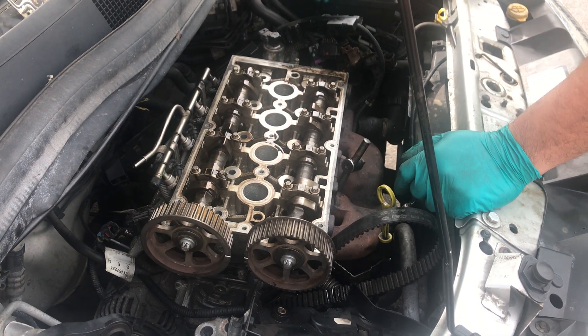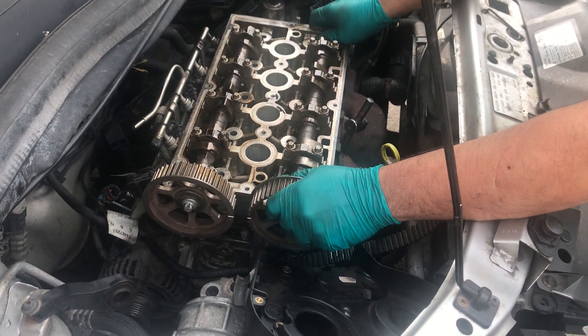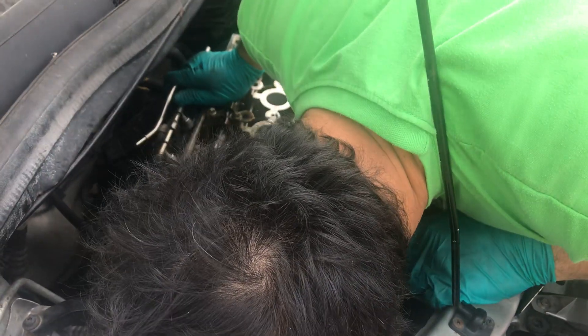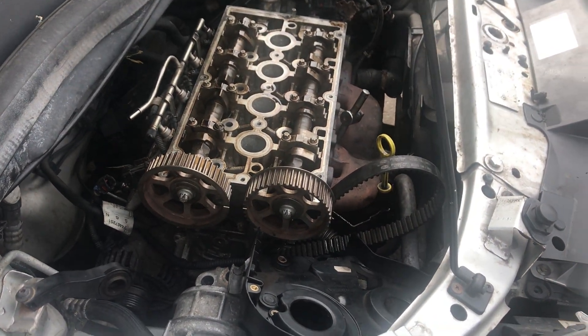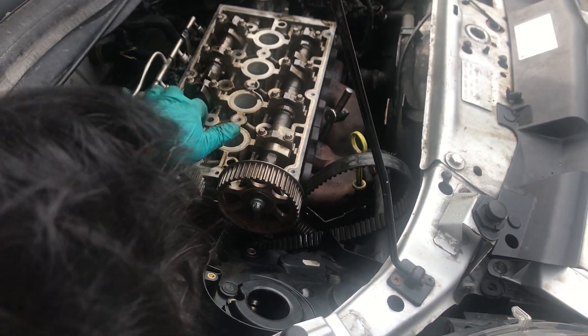Let's hit it. Look — what do you think? Let's look. Position.